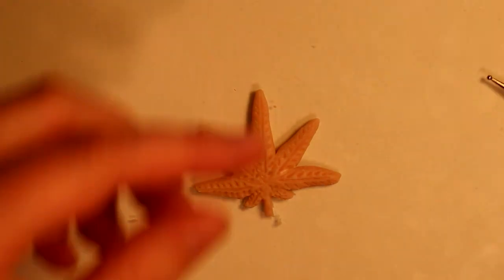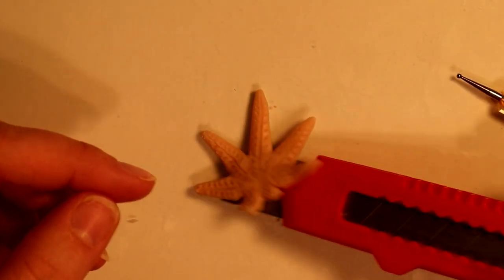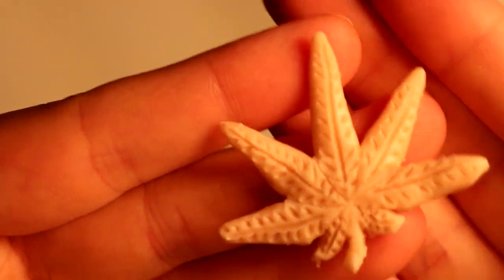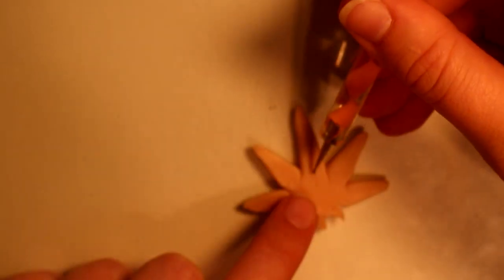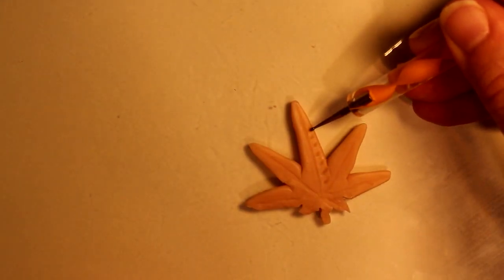Now using a blade to flip over the charm so we don't mess up any of the little leaves, we're gonna add some texture to the back. That is totally up to you — I just feel like it makes it look a little more professional if you have texture all over.